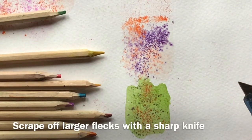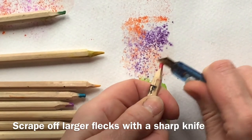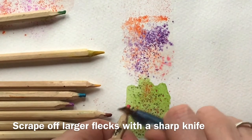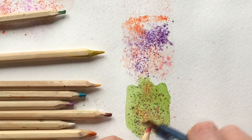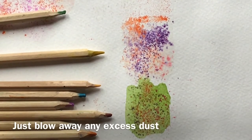The other thing you can do is use your sharp knife and scrape off little lumps of pigment from the pencil. You get a slightly larger mark, and that can be beautiful as well. Any dust that falls into a dry area, just blow it away — it will only stick to the wet area.